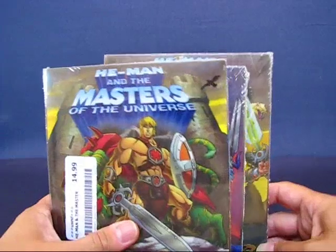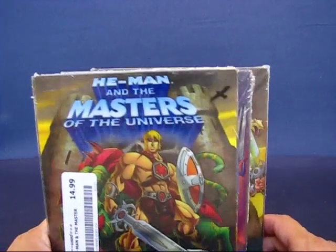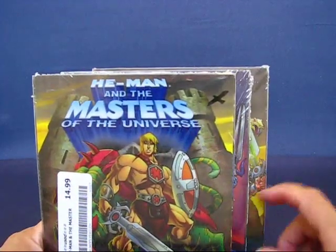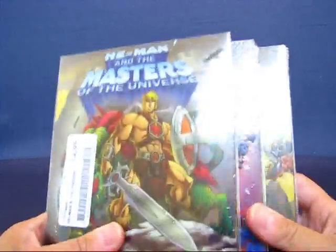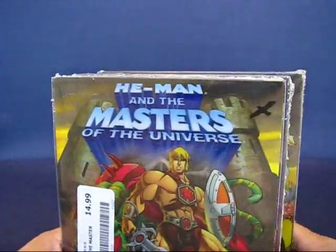I later found out, while with my sister over the weekend, that Fry's had all three volumes in a single set for only $15. So I ended up paying almost three times as much as what was at Fry's. But that's okay — I have these and I'm good with them.